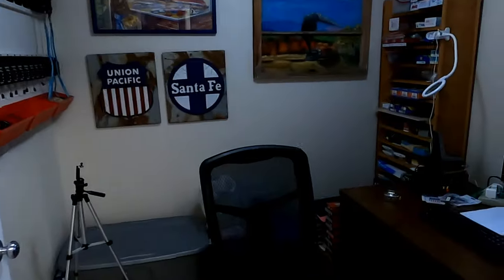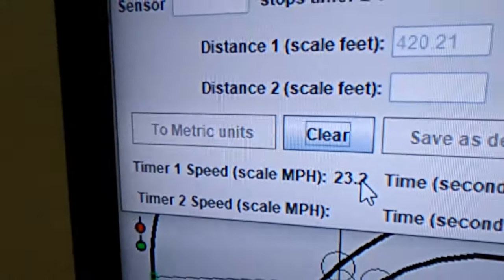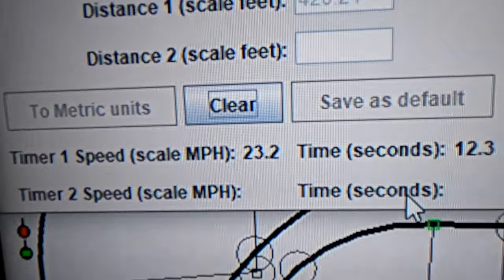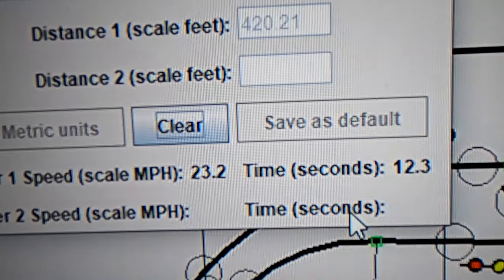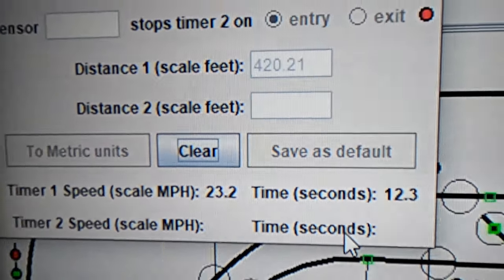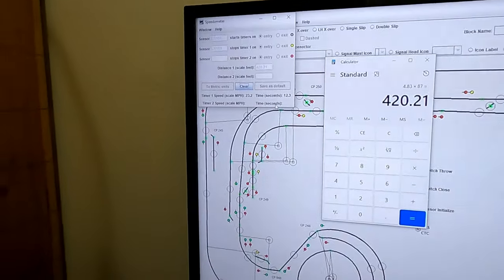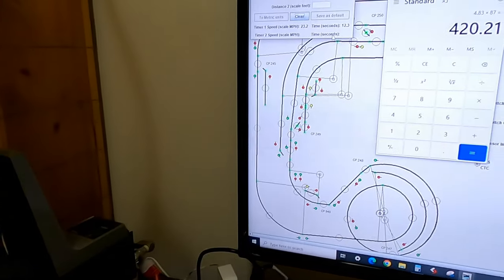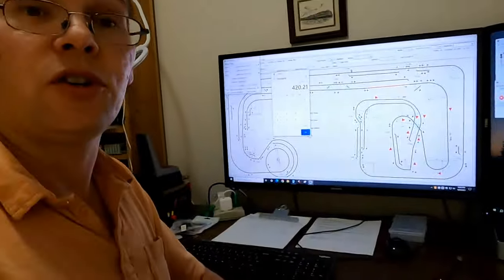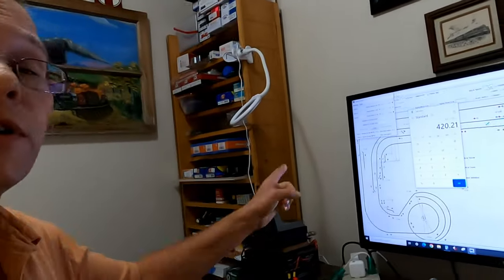Let's go into the dispatcher room and look. Move that mouse so you can see it better. I was pretty right on the money there — 23.2 miles per hour. That's going to really help you measure all your locomotives for what speed they're going at for the speed step you've got set on your throttle, which is really going to help you speed match your locomotives and get them all running consistently at the same speed together. That's built right into JMRI.